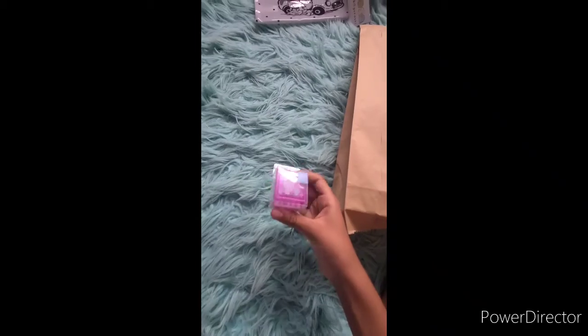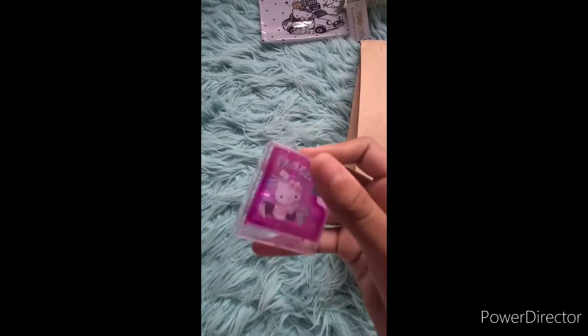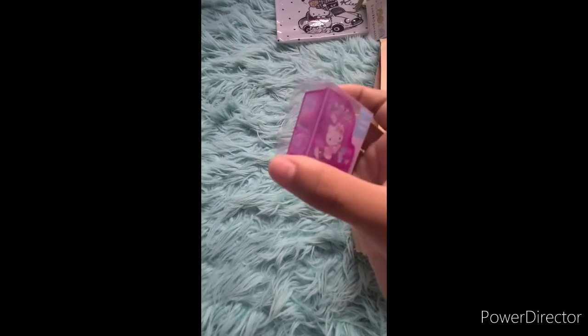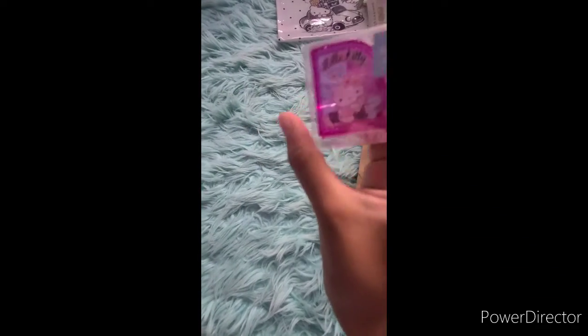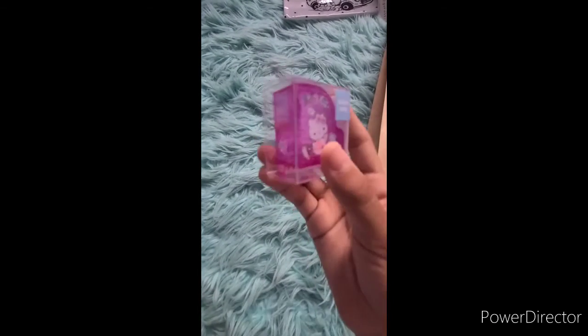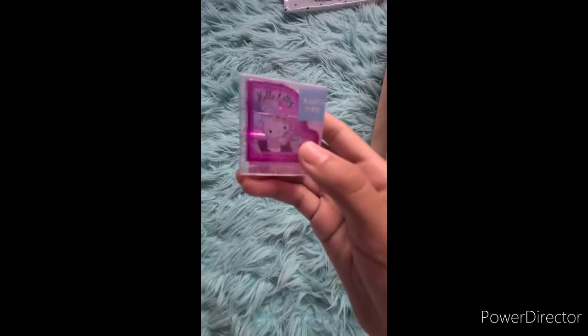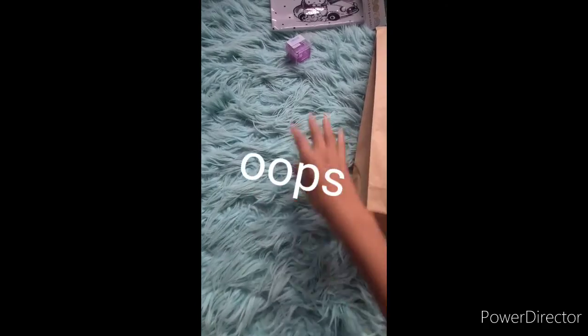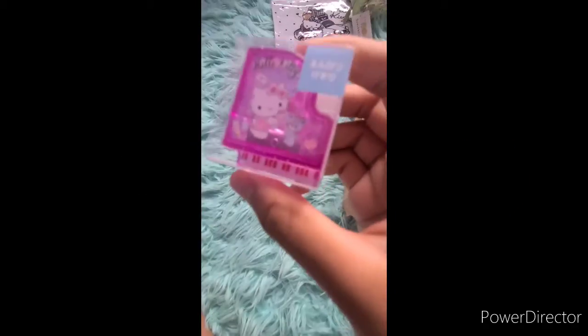Last but not least, we have this pencil sharpener. I don't know what that says, but it has a cute little Hello Kitty sharpener — it's Hello Kitty and like a teddy bear. It's a nice magenta color and it's clear, which I like so I can see how much space I have for the pencil shreds. This is really cute. It has a little ice cream and a cute heart.